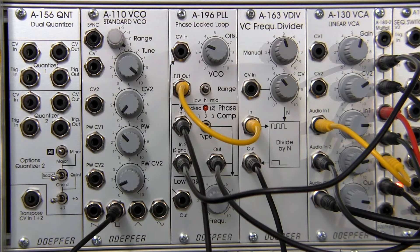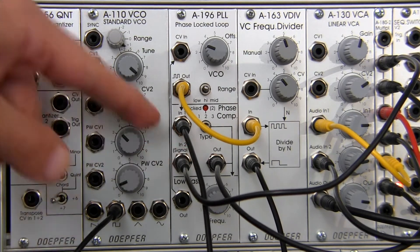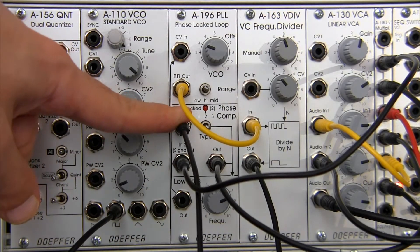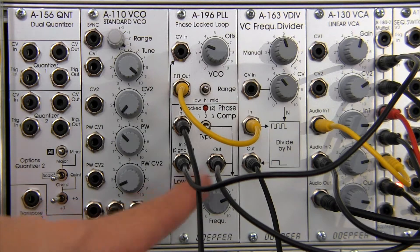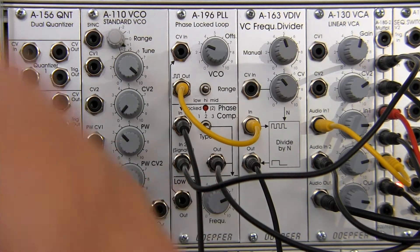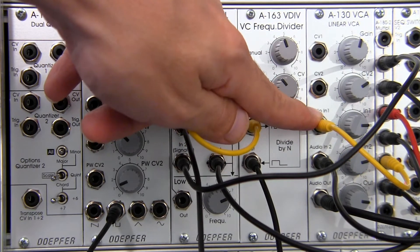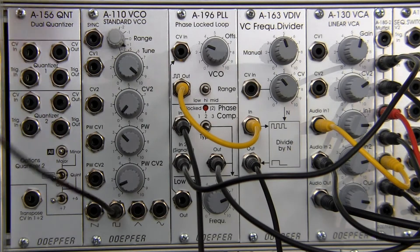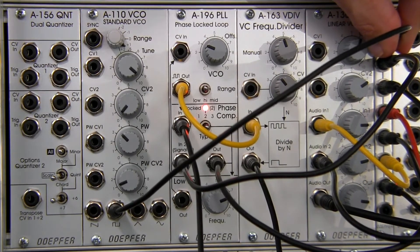That's pretty much the guts of the patch: the input going into signal in, that output going into the input of the A163, the frequency divider output going up into input number one. The final output in the manual — that close pulse wave — comes out here and goes into the lower section of the multiple, one going into the VCA so we can hear it and another going into our scope so we can see it.